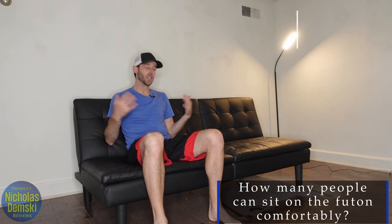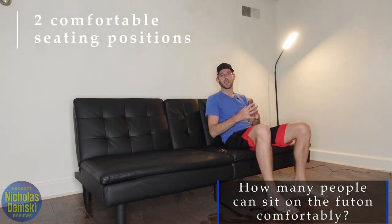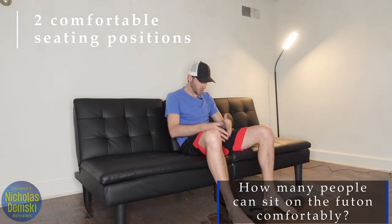As I reflect back on my seven months with this couch, it really has been great. It's super comfortable for two people to sit, one right here and the other right here. Sitting in the middle isn't so comfortable because the cushions kind of split right here.